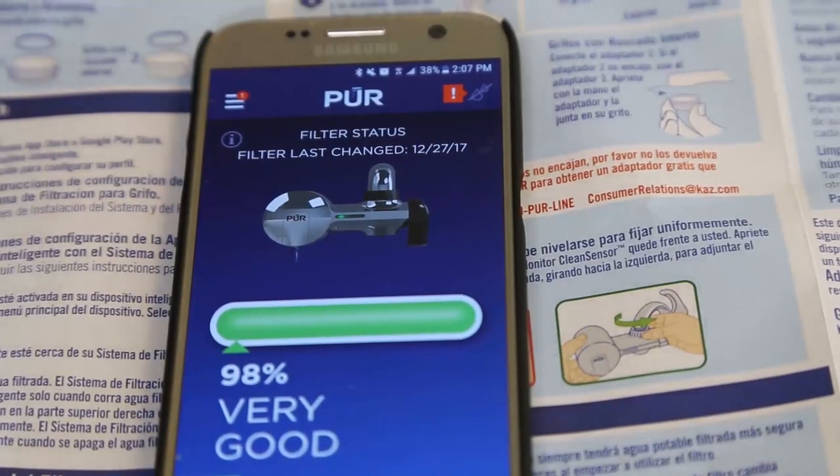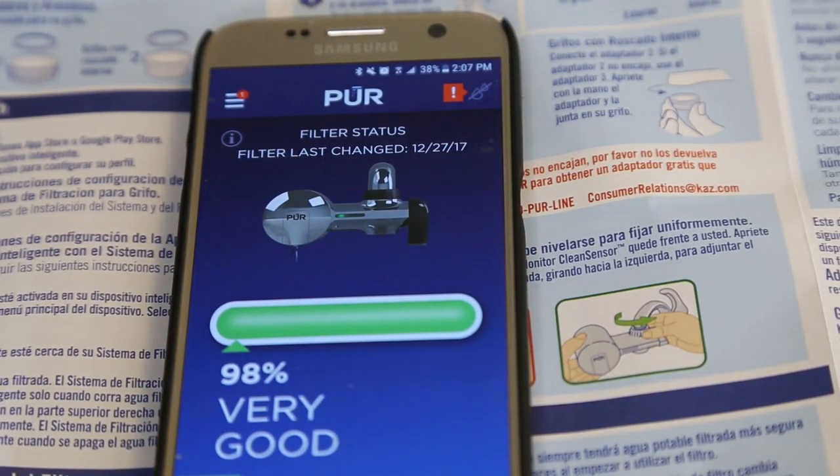We're at the end of the road here. We tried a few things with customer service, but unfortunately we were not able to get it to work. I was advised to return it to the place of purchase. Unfortunately in my case I have to ship it back, because it was an online order.